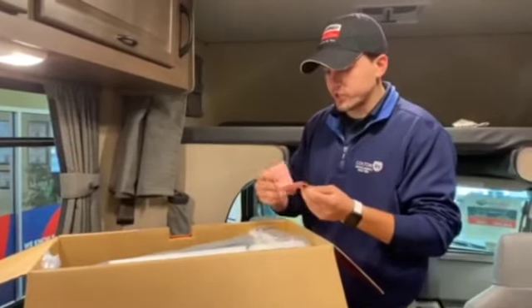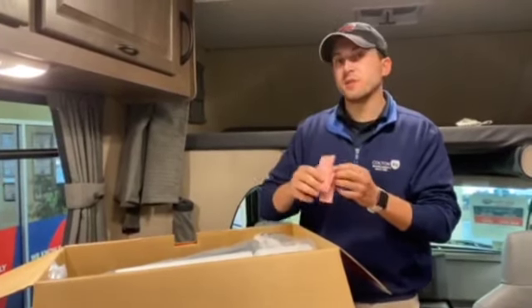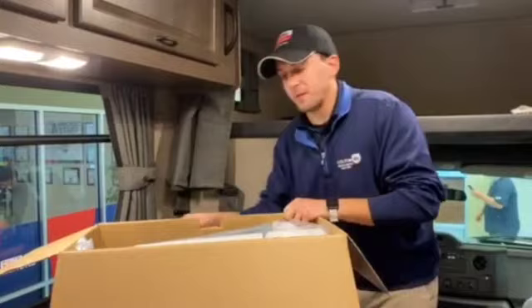This little pink sheet is your warranty information. This has a limited lifetime warranty on the entire cover for the life of the cover. So that's what that little pink slip is.